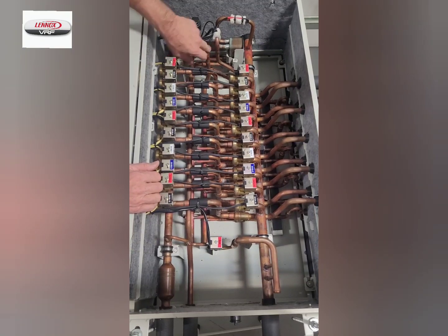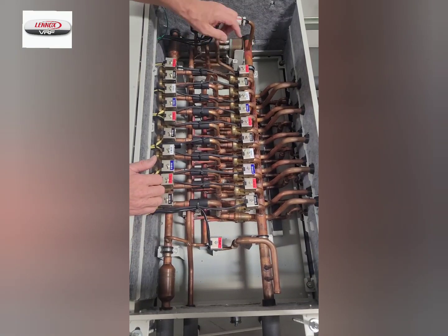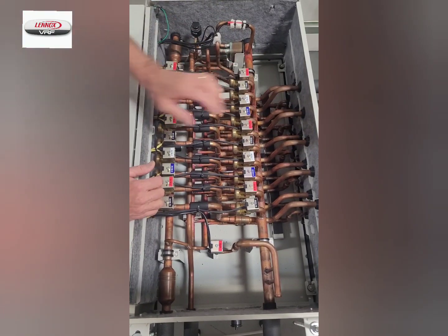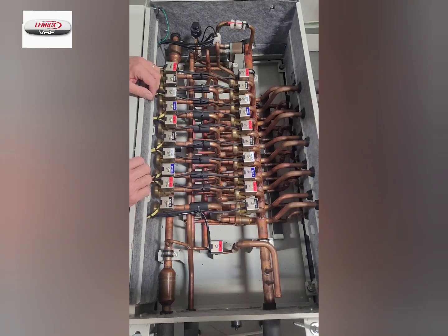That liquid refrigerant is then sent through a subcooler, leaves the subcooler, and passes through a series of check valves where it can head out to the indoor units.